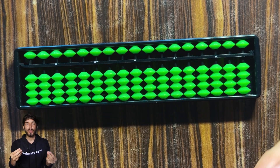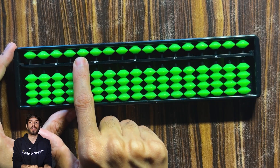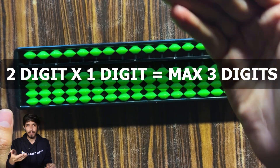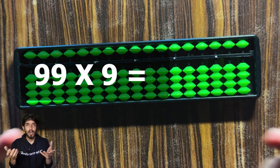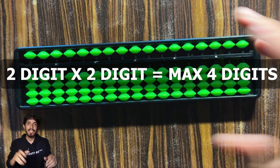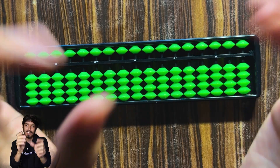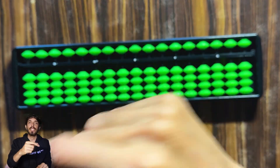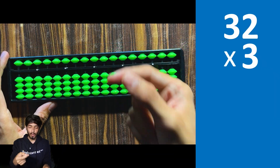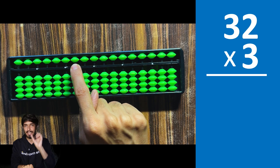Next we'll learn two-digit times one-digit multiplication. Before doing any multiplication you need to know how many rods it will take, since you go left to right and must start from the leftmost rod. A two-digit times one-digit multiplication can go to at most three digits — for example, 99 times 9 is 891. A two-digit times two-digit can go to at most four digits. Just count the total number of digits and go to that rod.